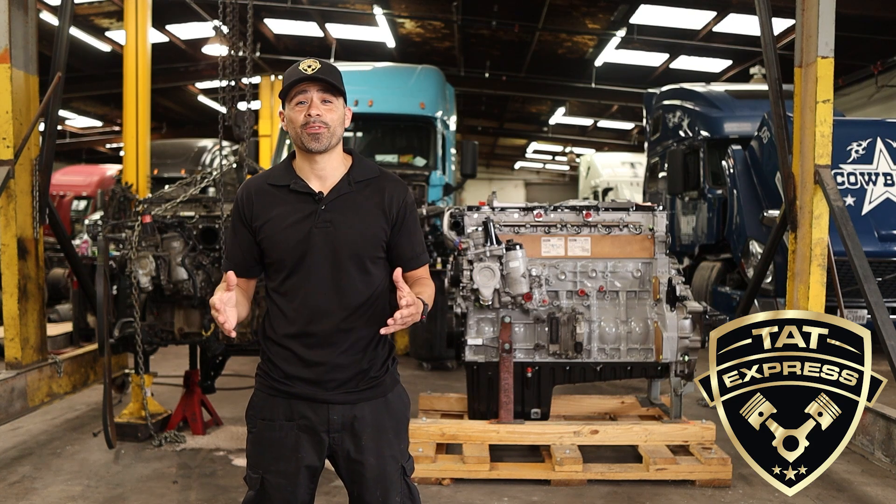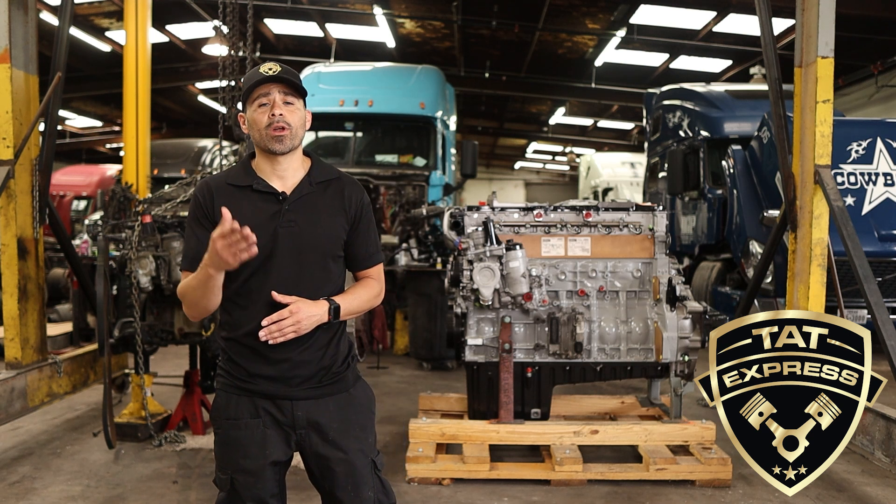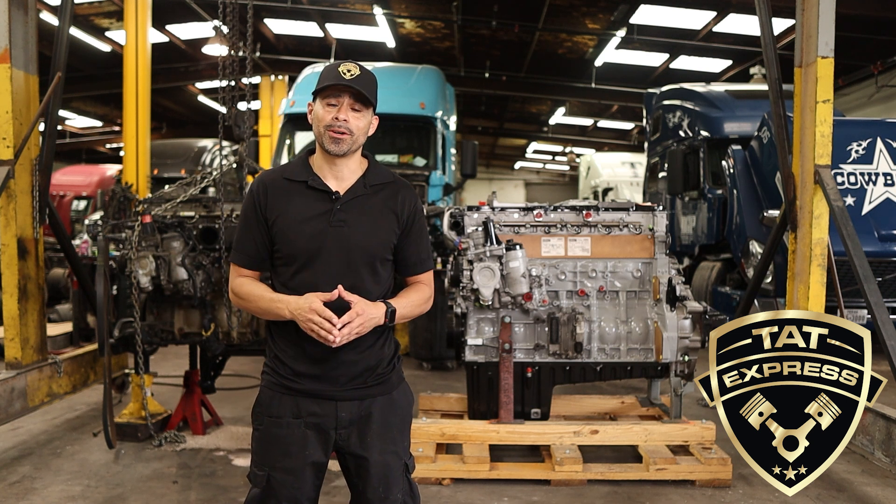One question I get asked often is: should I rebuild my DD15? In this video I would like to share three tips to look for before deciding if you should rebuild.